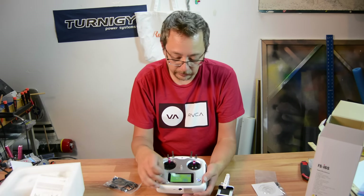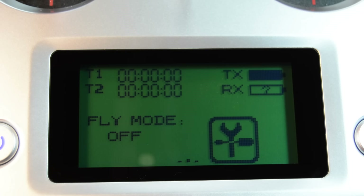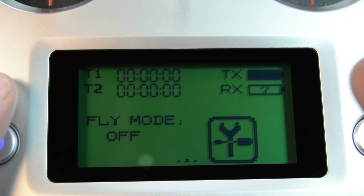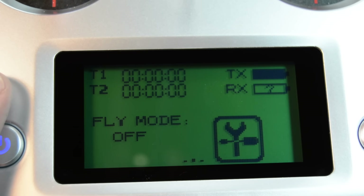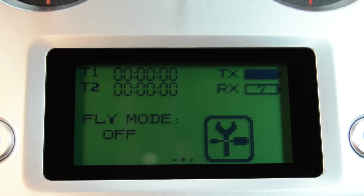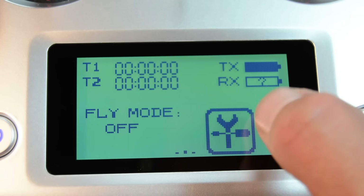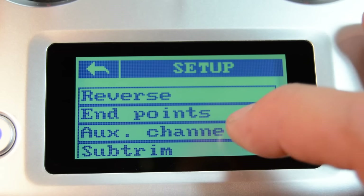Let me go ahead and take off this protective screen here. So this is the touchscreen — and yes, I did say touchscreen. I believe that this radio, the way it comes right now, the models feature is not actually enabled, so we would need to do a firmware upgrade to do that, but it can handle several different models. As it stands right now it's just functioning with one model. I'm going to press on the menu point and it shows all of our different settings that we can change.